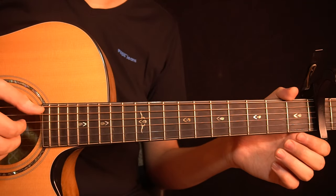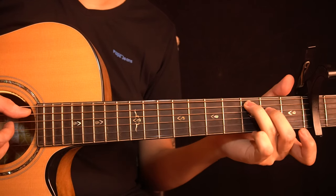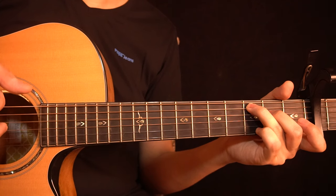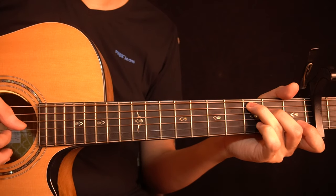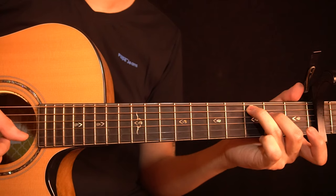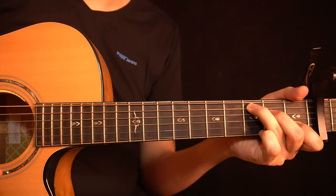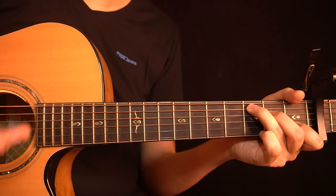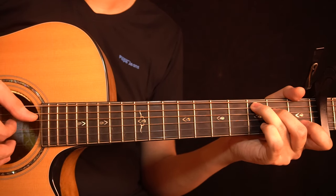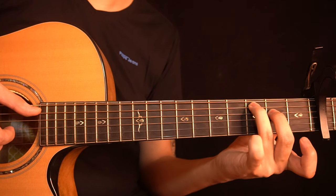We start the chorus by playing the open D-string two times, then hold this chord with the 3rd fret of the A-string and 2nd fret of the D-string. You pluck the A-string and D-string together first, then just the D-string again. Then you slap and ring the 2nd fret of the D-string, open G-string, and open B-string together, and immediately after the slap you do a hammer-on onto the 1st fret of the B-string. Then you let go and play the open B-string.